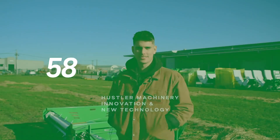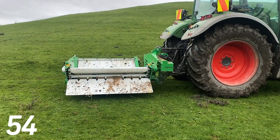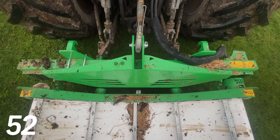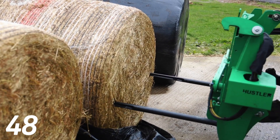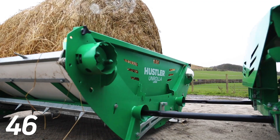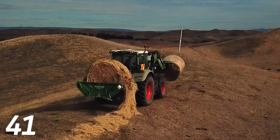Hey guys, welcome back to this week's episode of 60 Seconds. Today I'm going to be showing you our patented automatic connection system, Snap Locks. What it lets you do is disconnect the headstock, spear a bale, put the bale on the bed of a machine, reconnect the headstock and feed out. It's easy to use without any manual rope or hydraulics, and the farmers just love it.